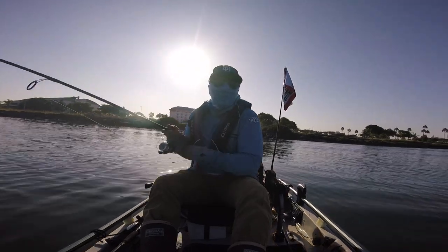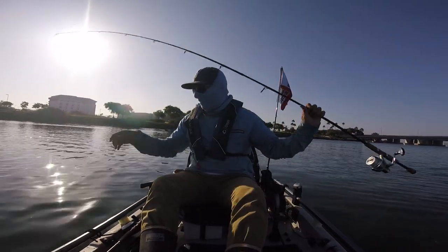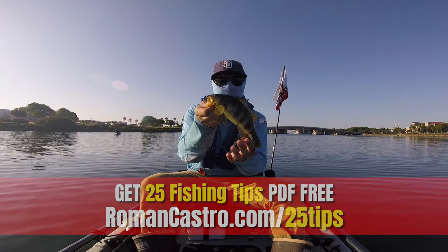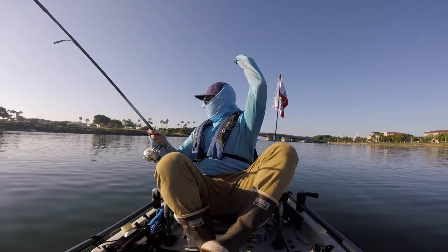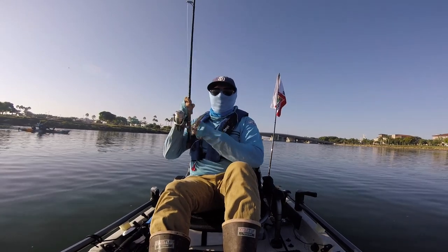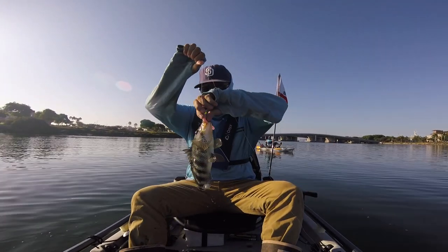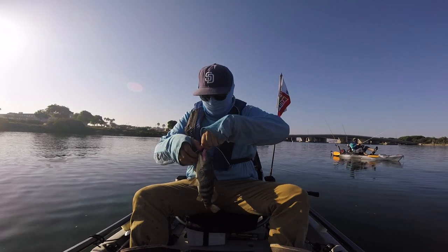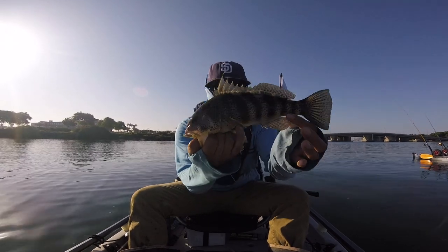I was going to move to a different spot, and then I just cast and caught one — little spotty, nice and yellow one. Super yellow spotty. Little baby spotty, nice and yellow. There's fish right here! Oh, bigger spotty — they're getting bigger, guys. Easy, easy. There it is — I think it's number three for me. Number three spotty, let's go!